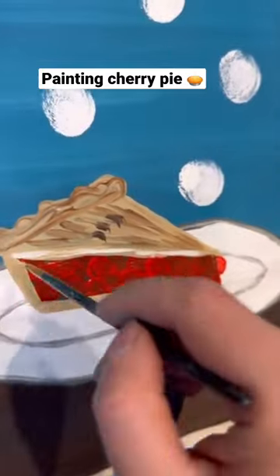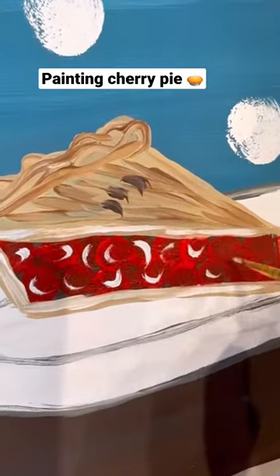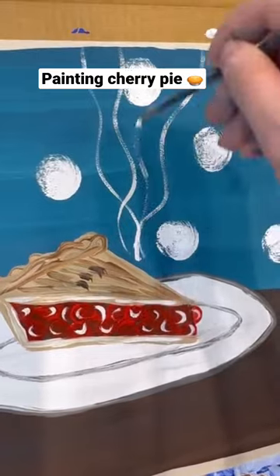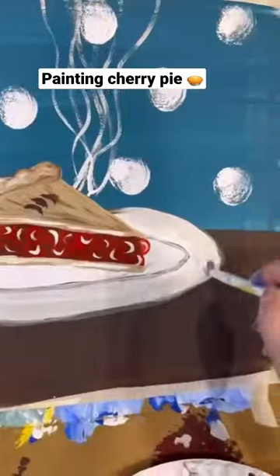I'm even going to take my detail brush with some white and add some highlights on the edges there. It's nice and shiny. Do even some half circle shines in those cherries, and I'm going to make it look like it's steaming — do some white little lines with your detail brush going up from the pie itself.